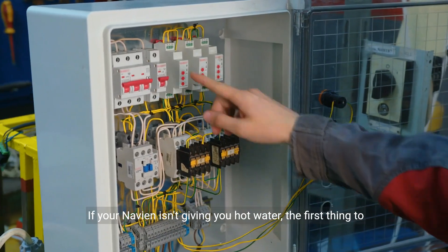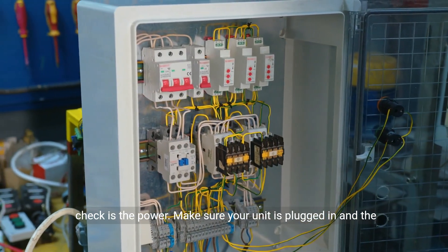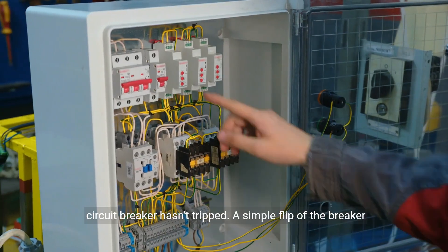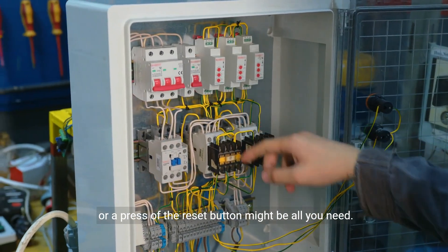If your Navien isn't giving you hot water, the first thing to check is the power. Make sure your unit is plugged in and the circuit breaker hasn't tripped. A simple flip of the breaker or a press of the reset button might be all you need.